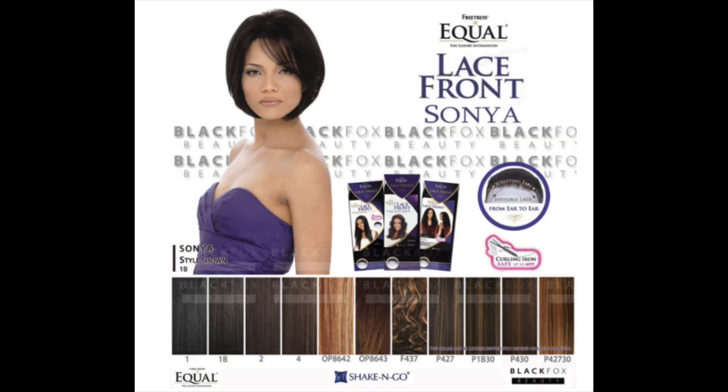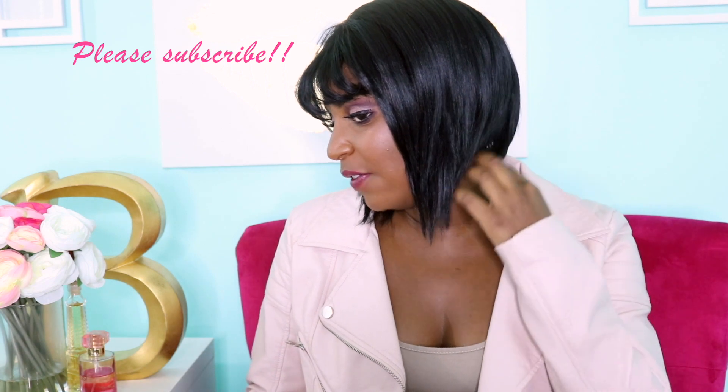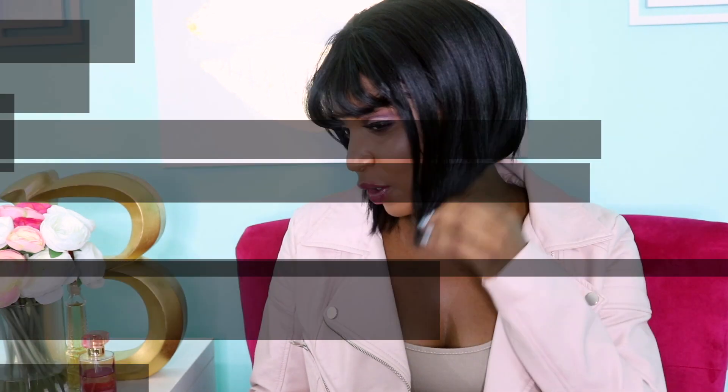Hey guys, I'm coming to you today with a quick show-and-tell — not so much a tutorial because this is only the second time I've cut a wig. It's a quick show-and-tell on how I took this unit from its original style, as you can see here from the stock card, to this kind of Cleopatra bang and a more angled look. I want to show you guys how I cut and styled this unit.